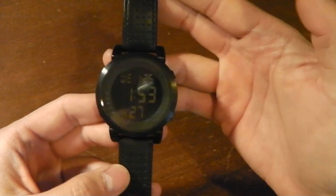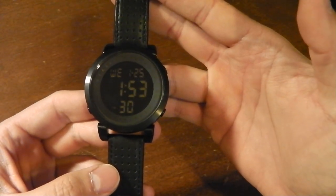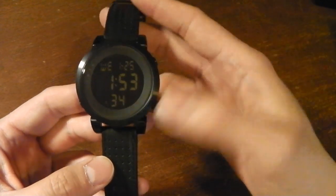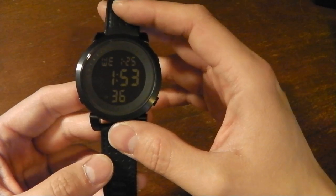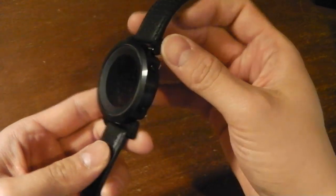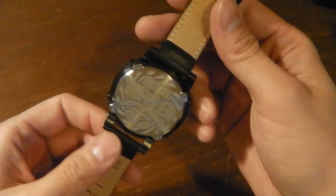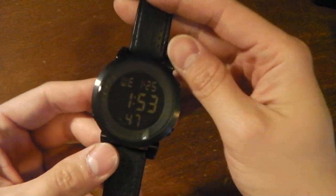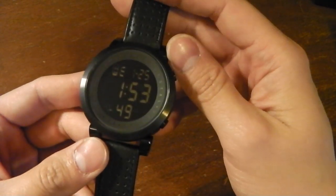I bought this online from watchismo.com — my very first purchase, and it definitely will not be the last because they have a lot of watches available on their website. Take a look: watchismo.com. The total price including shipping was still seventy-five dollars cheaper than buying in store here in Canada.